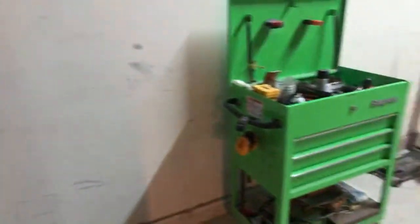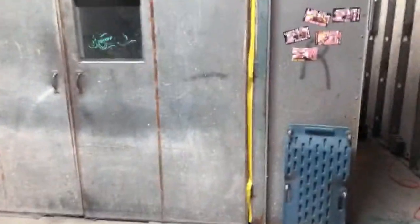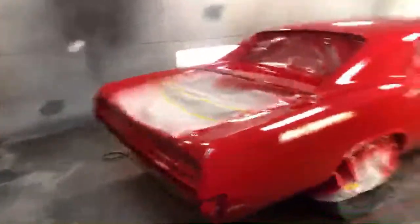I want to thank everybody that's watched this series on Moreland's 1967 GTO, and I hope that somebody out there — more than one person hopefully — has got the message. I'll be posting a picture of this vehicle, and I want everybody to take a look at what tools the body shop has to master and learn how to use to make it the best job possible.